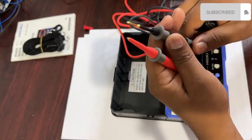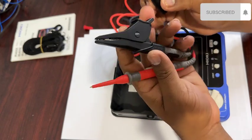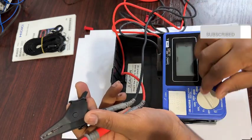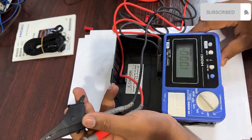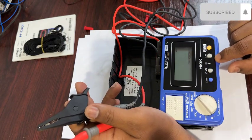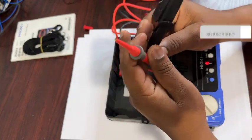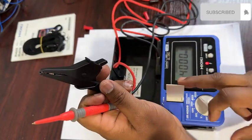Be careful: when you turn on the insulation tester, the leads already carry output voltage. When you select 500V or 1000V, that voltage is present at the leads. I will select 1000V — be careful when using this meter at that setting.